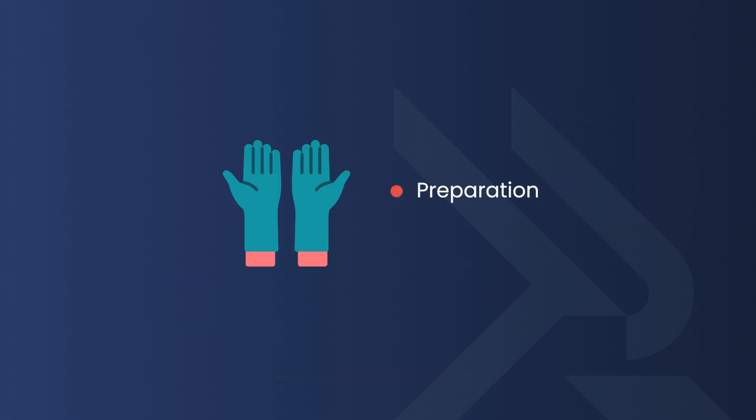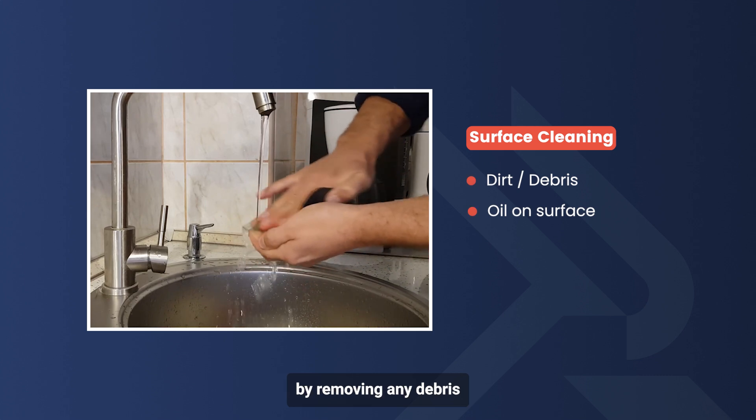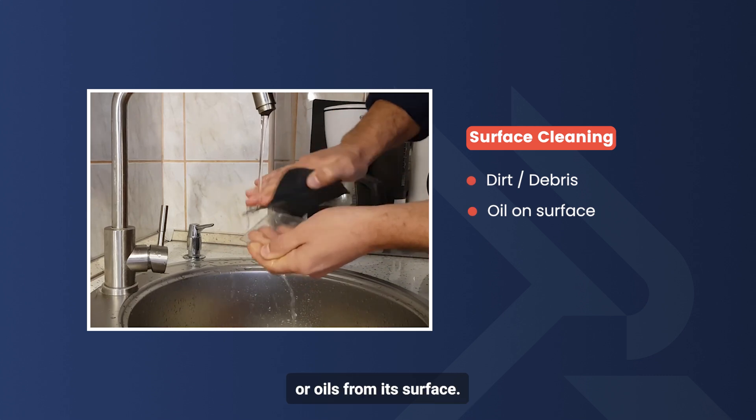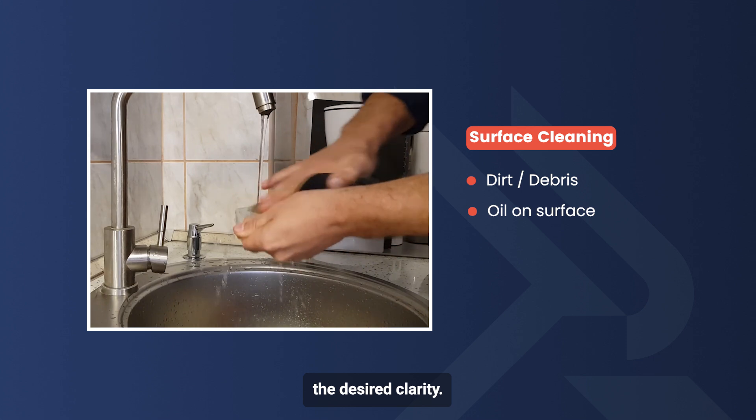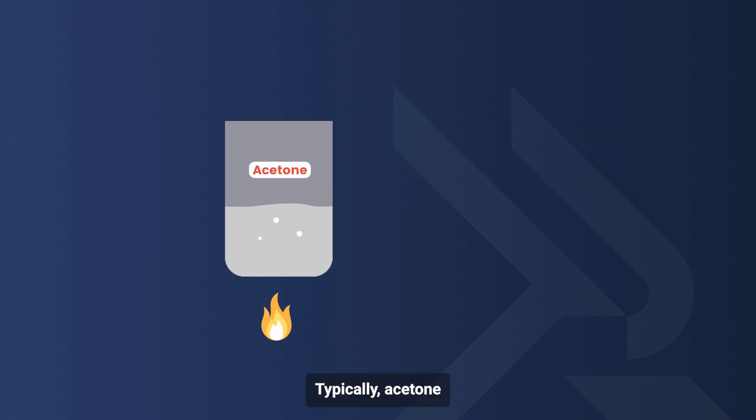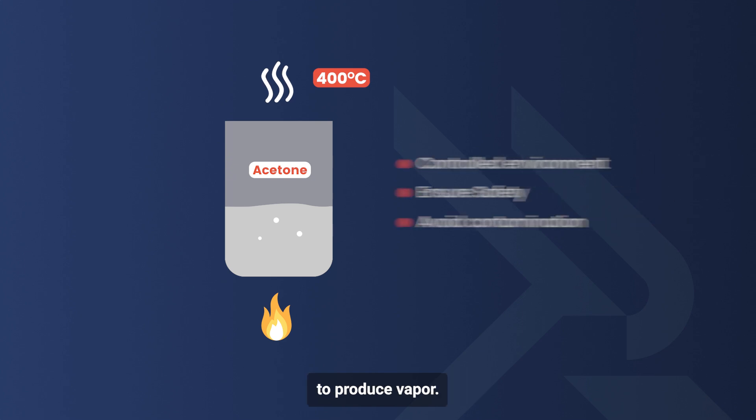The first step is preparation. The plastic part is cleaned by removing any debris or oils from its surface, as a clean surface is crucial for achieving the desired clarity. Next, the solvent — typically acetone — is heated to its boiling point of around 400 degrees to produce vapor.